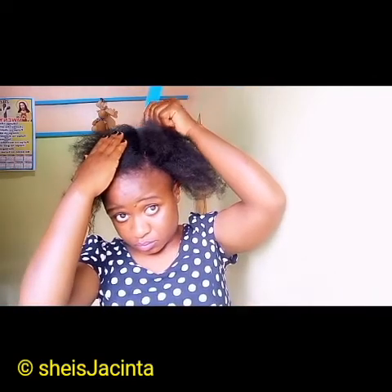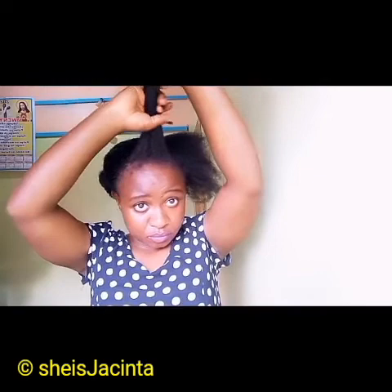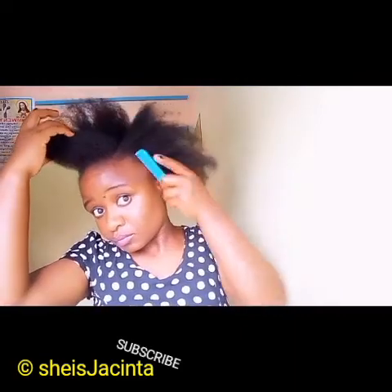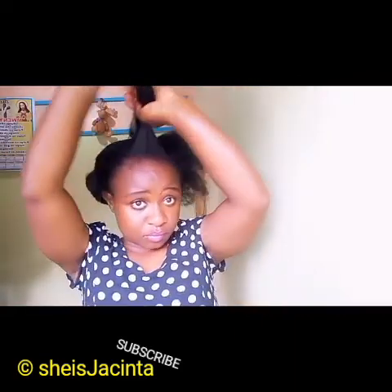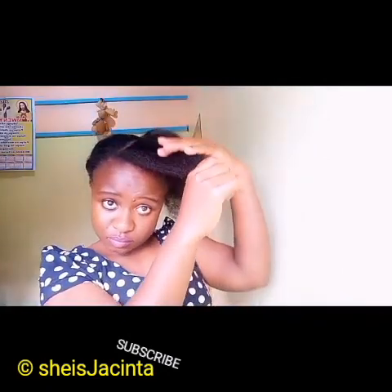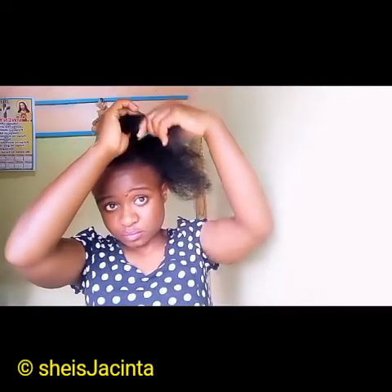The first section I'm going to split into two — maybe I'll twist the first part, I'm not sure yet, let's see. Make sure you comb the edges very well so they can easily pop up. Comb it well, ensuring that the hair is stretched.